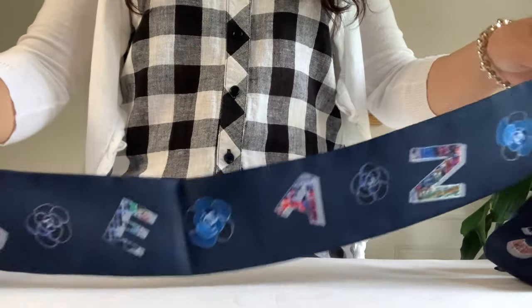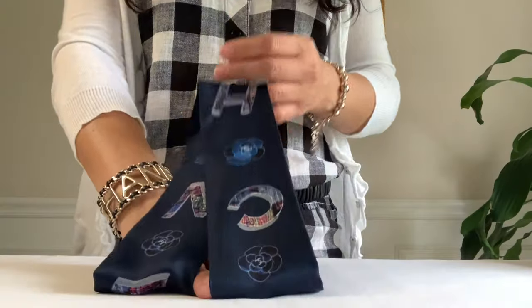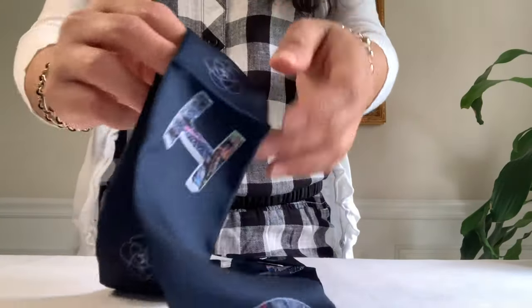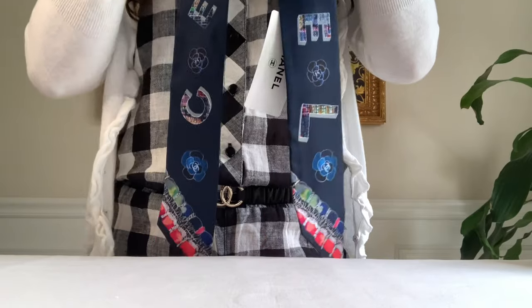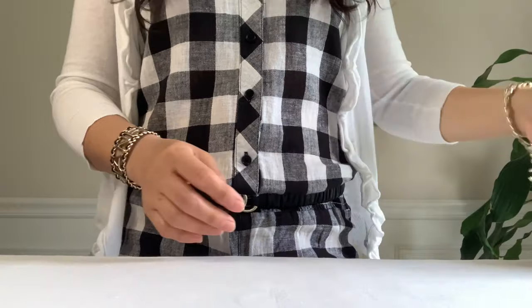The thing I love about a bandeau or twilly is that I can style these many different ways. Here it is again — scattered Chanel letters. I love its color combination. Alright, let's move on to my biggest box.